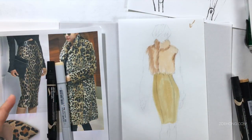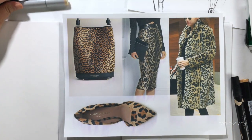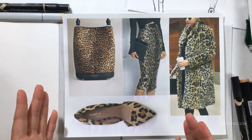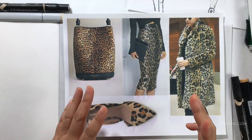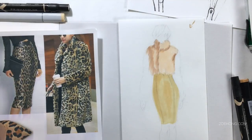When you're doing a pattern, if you watched my how-to-render-any-stripe-fabric video, you know I went into grain line studies and direction. But with leopard print, it's random — there's a general up-and-down direction, but it's not as strict as stripe. So we don't really have to get into grain line studies for leopard print. We do, however, have to scale down the fabric correctly.